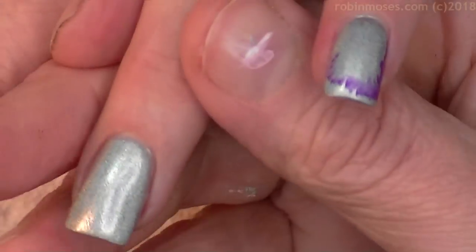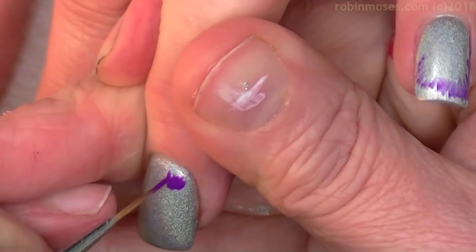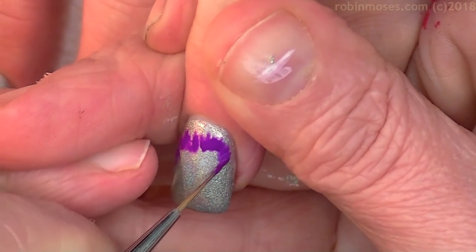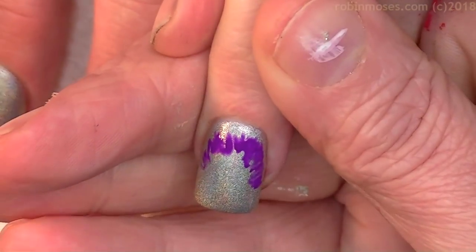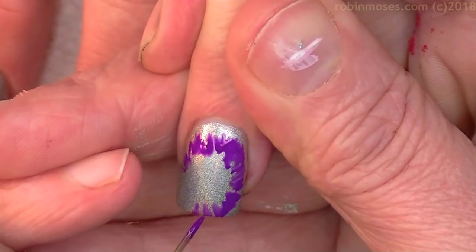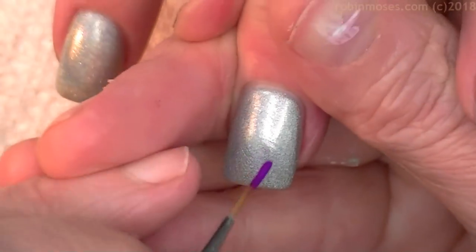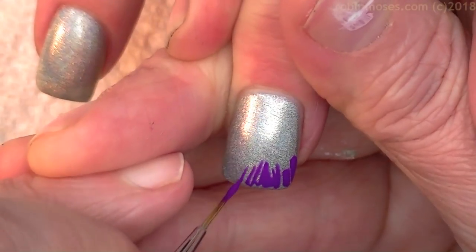I'm starting with purple because it was closest to my brush. I'm using my brush from RobinMosesNailArt.com — it's called the Wand and you can get it there for $10 and under. I use it for all 1,400 of my tutorials. I have a tutorial on how to keep them nice, and they should last you for years if you take care of them properly.